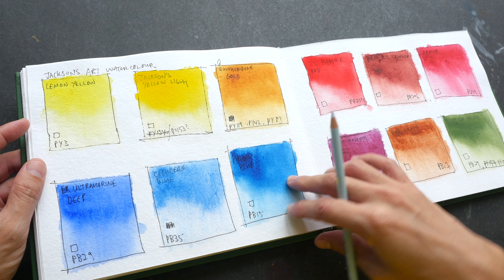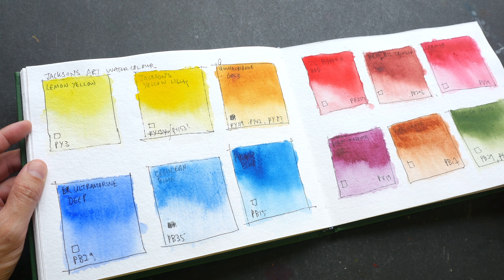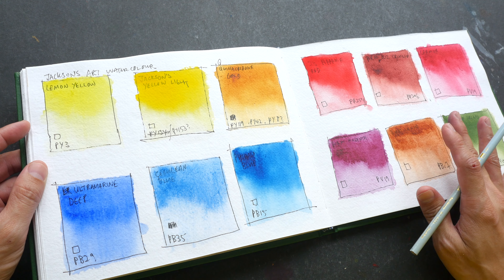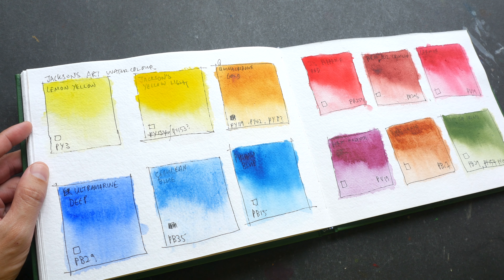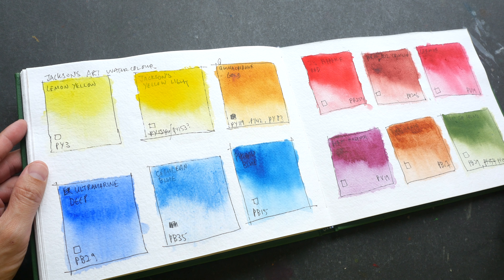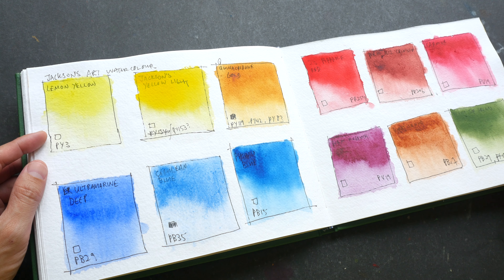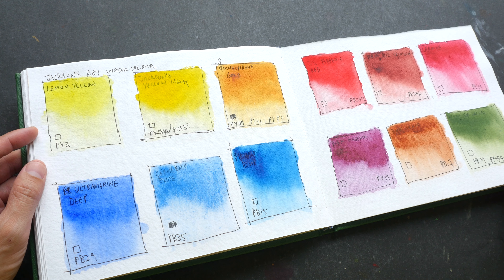This is also drawn from a reference photo — a scene from Amsterdam. The colors used here are Nickel Iso Yellow, Quinacridone Magenta, and Ultramarine Blue. This is a very nice, versatile combination because they are transparent, making them easy to mix and great to use for pen and ink sketches like this.